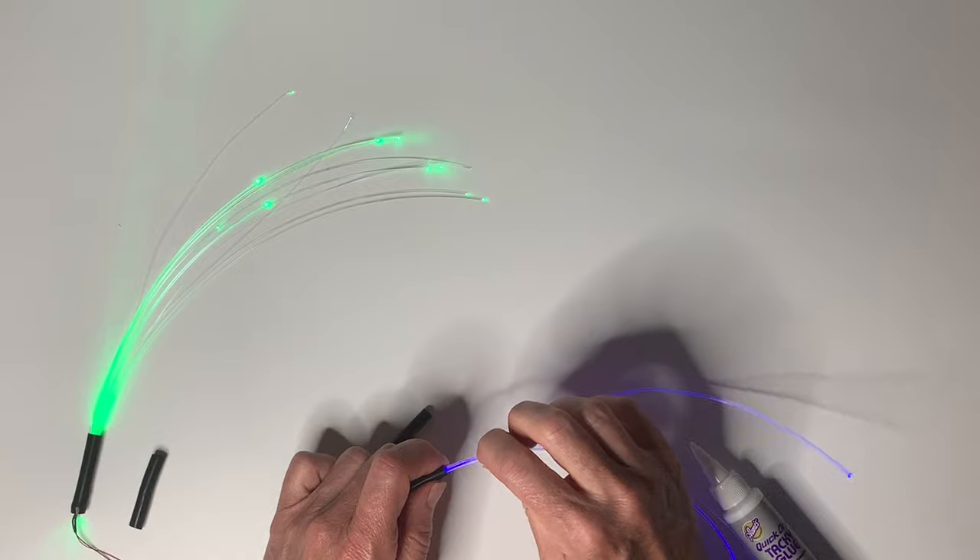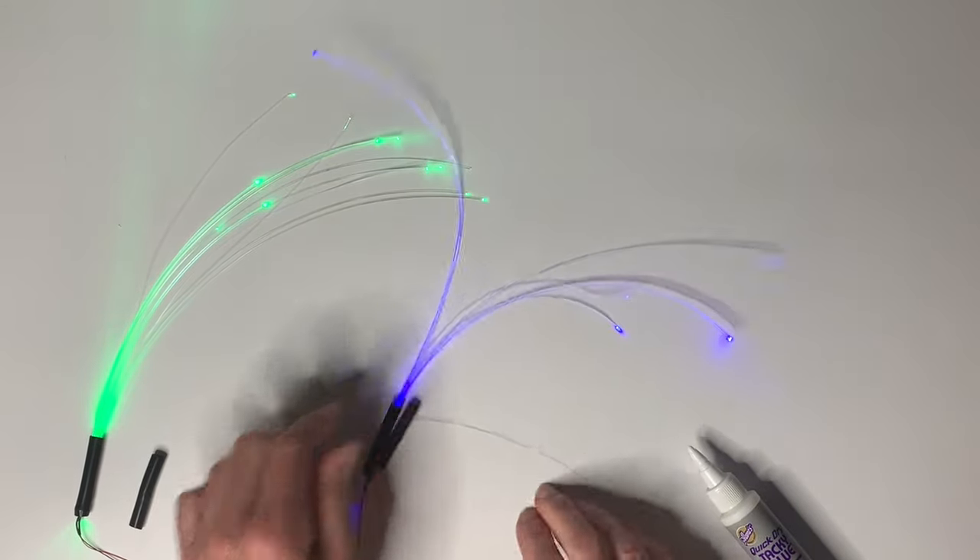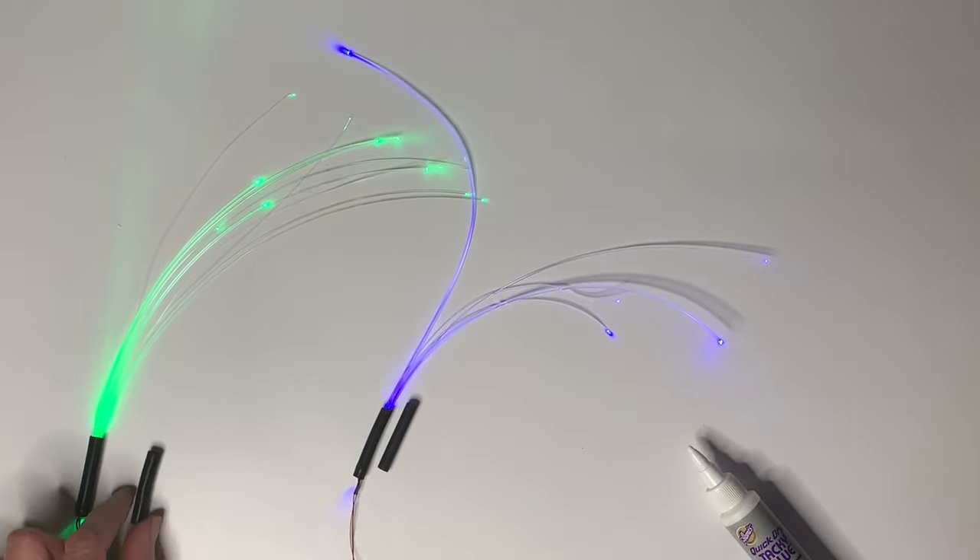We sell the fiber optic by the inch, the connector by the inch, and we have it in three millimeter and five millimeter size.